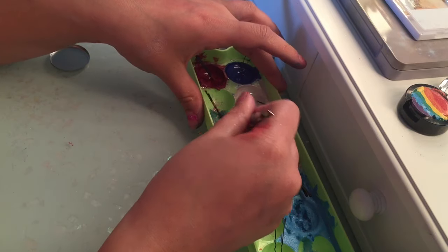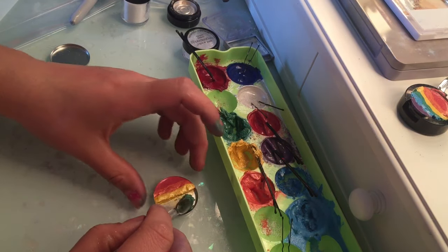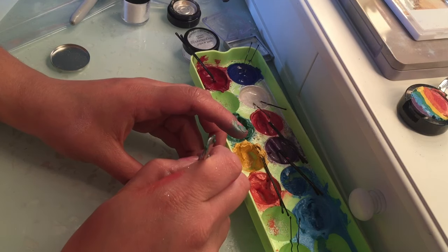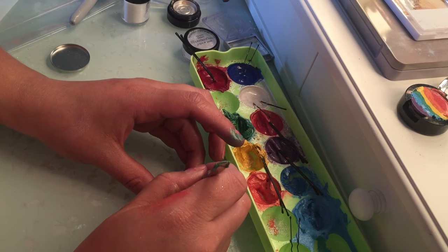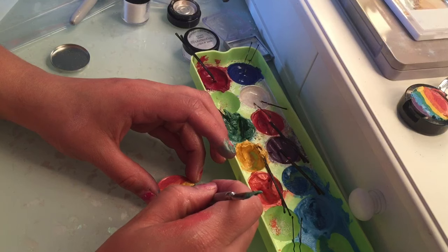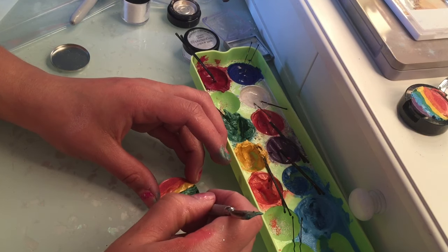Now going in with yellow. Sometimes the colors are going into the other colors and you're like what the hell. This spatula really works for this — if you can get your hands on this tool, it's from the nail section at the beauty supply store. It works really well for panning eyeshadows. You have the scooper on one end and the spatula tool which helps coordinate and evenly distribute the colors. You're not going to get that kind of precision with just a spoon.